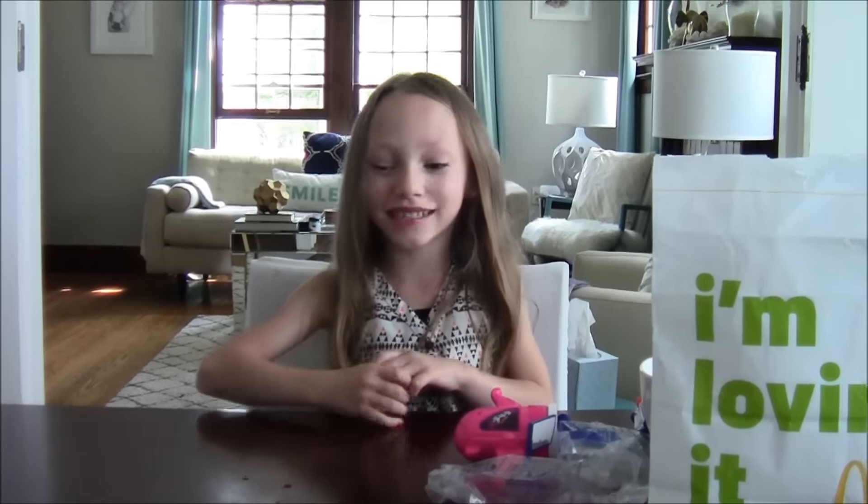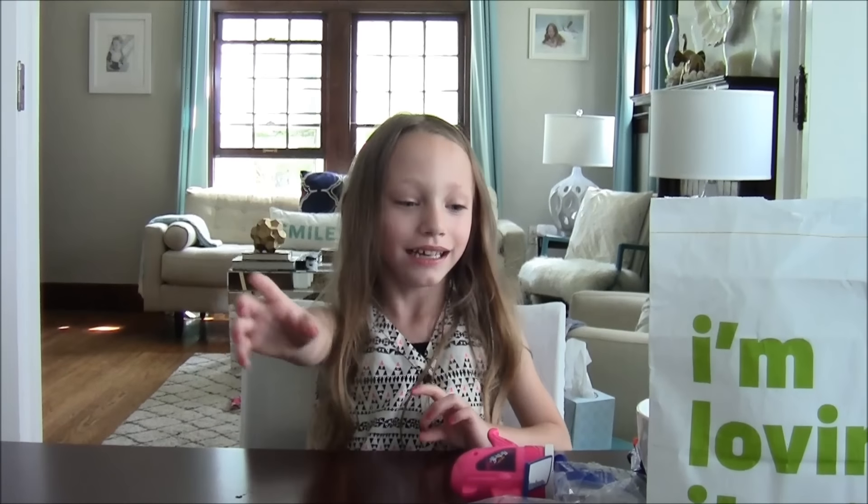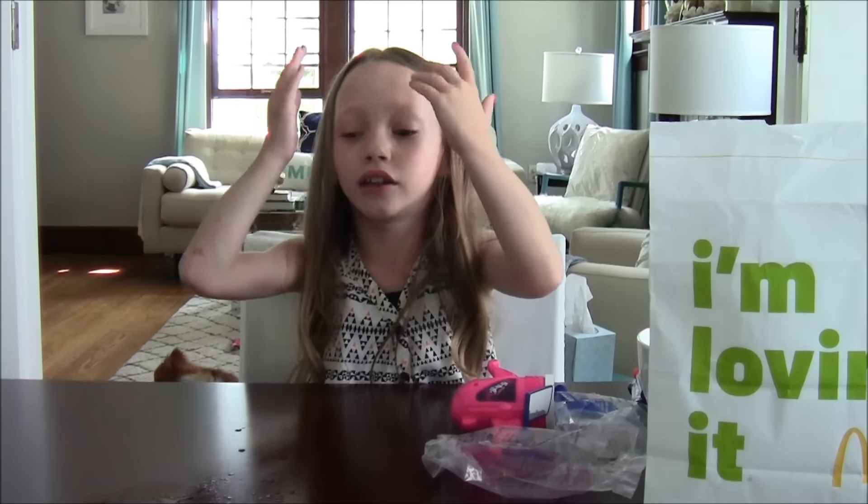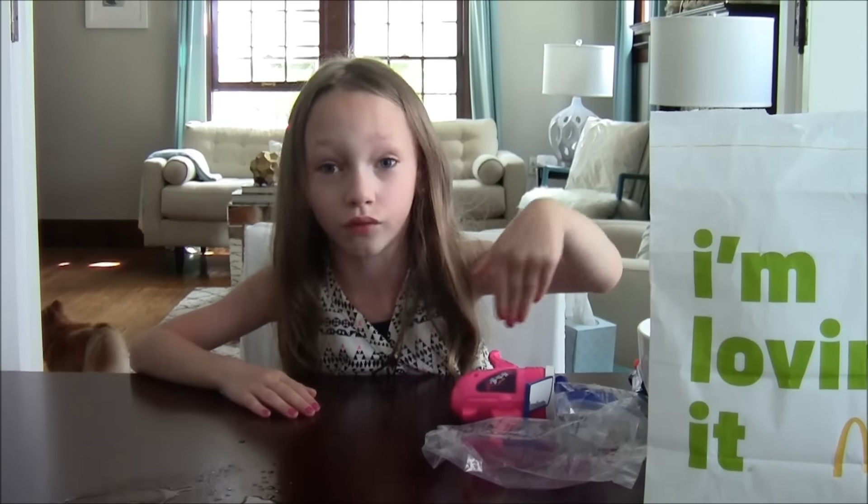Well guys, I hope you like this video and I hope you subscribe. The next toy review is Minions — I can't wait to see it. I asked my mom and she said I could see it when it comes out. Maybe July or August or November.